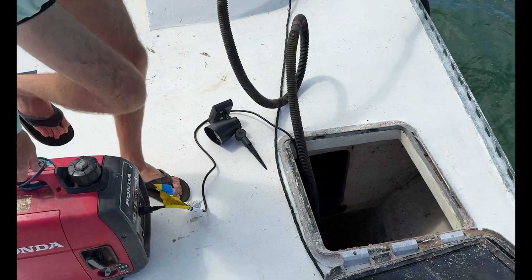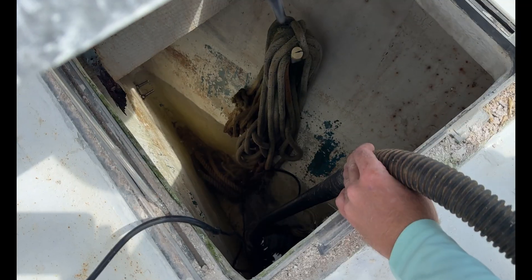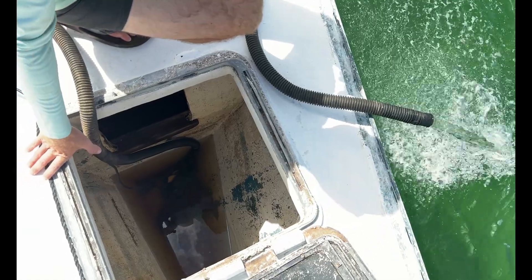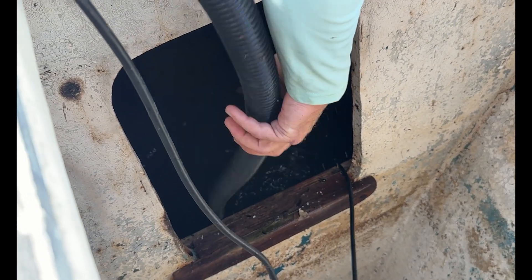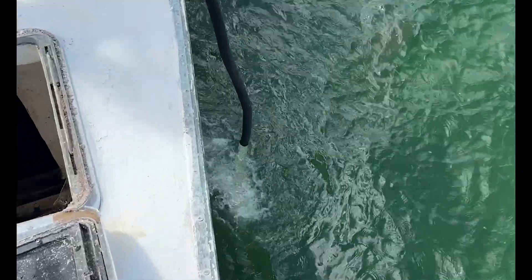Once everything's finally pumped dry, we can start thinking ahead. In the future, we'll add a better drainage system, connecting these spaces with new limber holes so everything flows to a single bilge area. That way, one central pump can take care of it automatically, instead of us having to chase water around the boat.